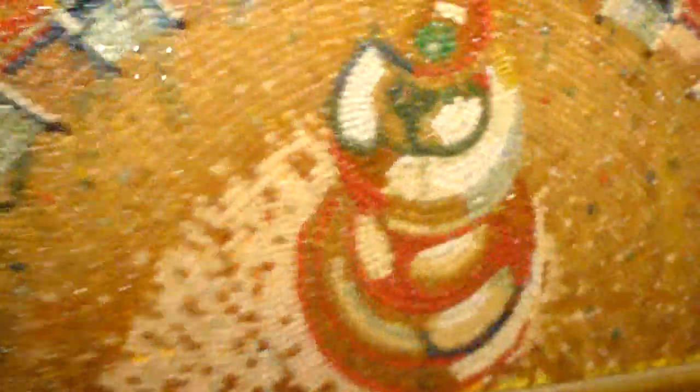They're Jelly Bellies. What's Jelly Bellies? Jelly beans. Look, this is made out of jelly beans. Isn't that cool? There's a face in there.